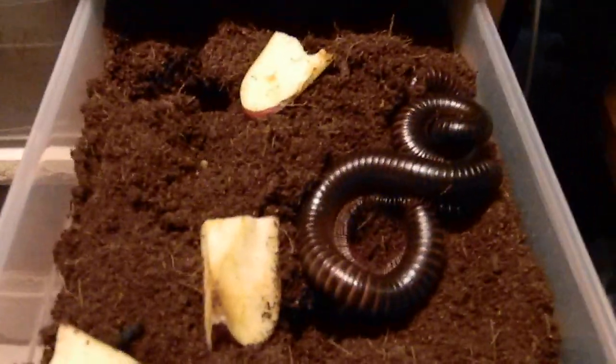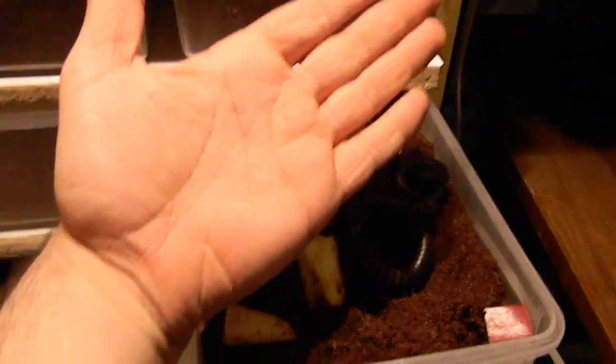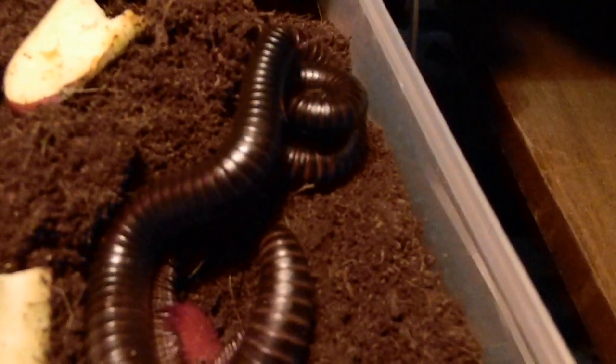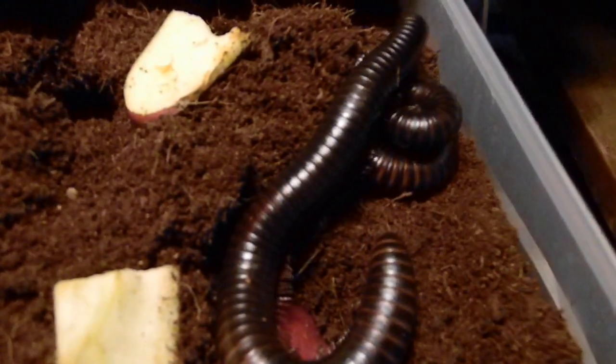The female's a little bigger. I would say it's about from my wrist to my pinky, so about 6 or 7 inches maybe. And the male's a little bit smaller, probably 5 to 6 inches.